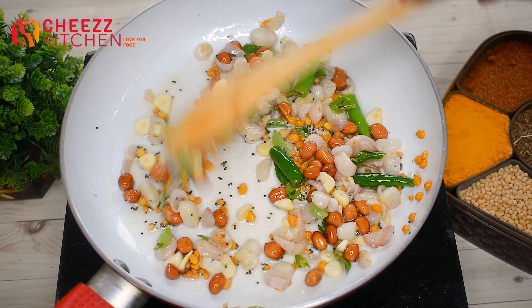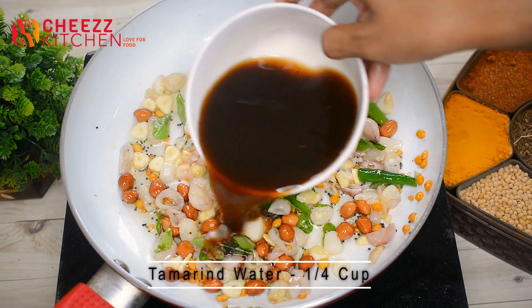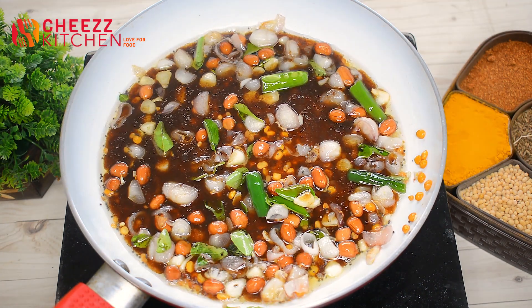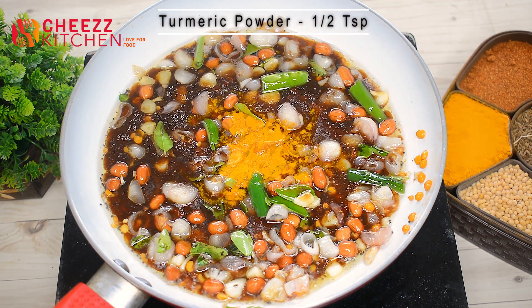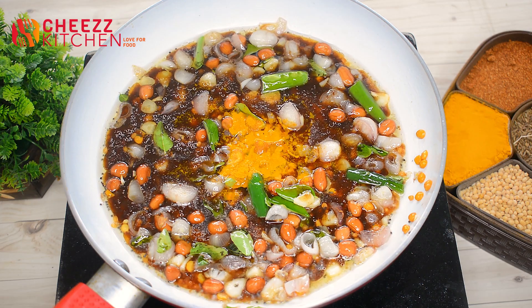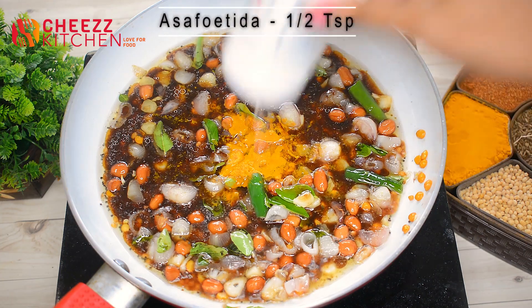This is the main ingredient. This is the puli karasal. Let's make the puli karasal.